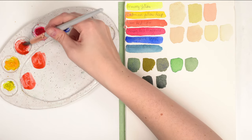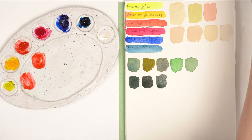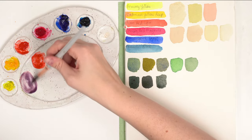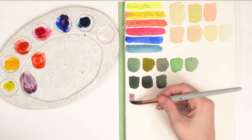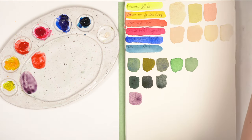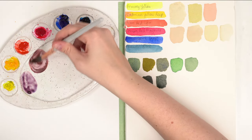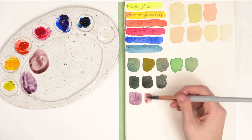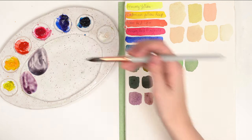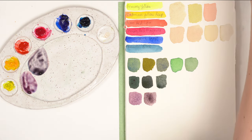Mixing yellow into a purple makes it brown. I'll show you what doesn't work for a bright purple. With a red that has a little orange bias, you can get a nice muted purple — but mixing it with an orangey red gives you more of a grayish purple. It's not a bad color, it's just not that bright vibrant purple.